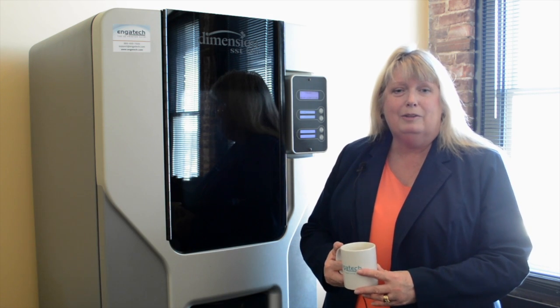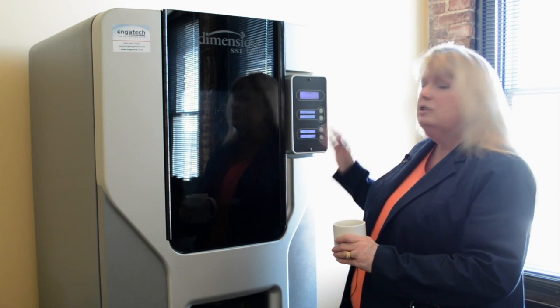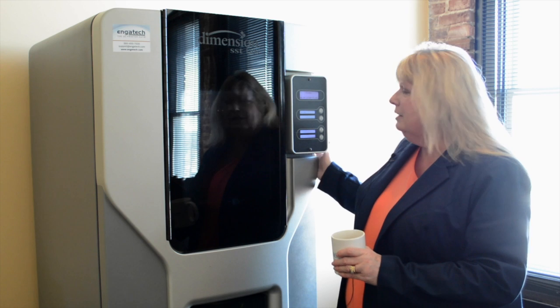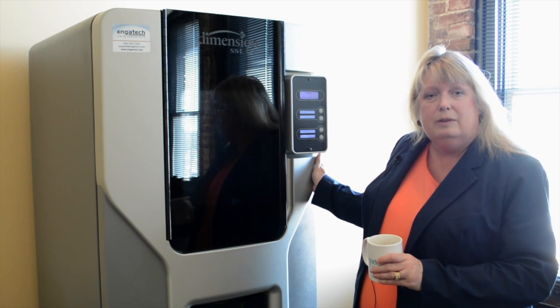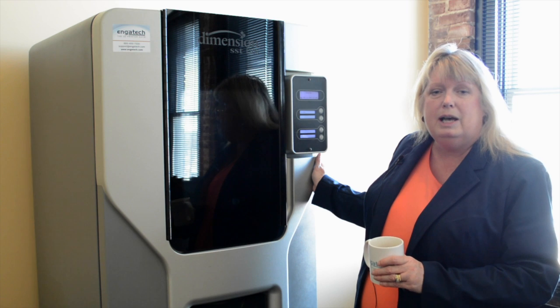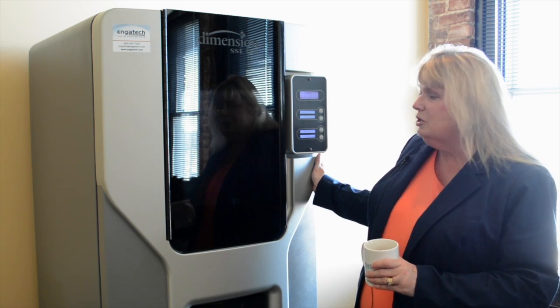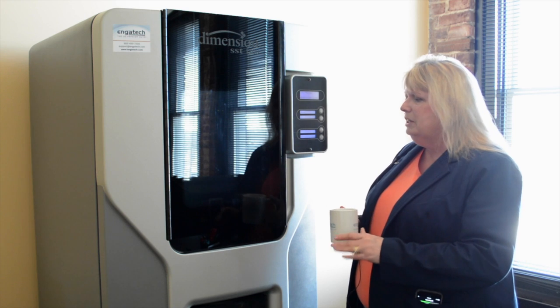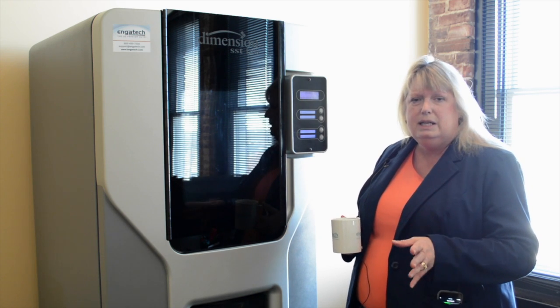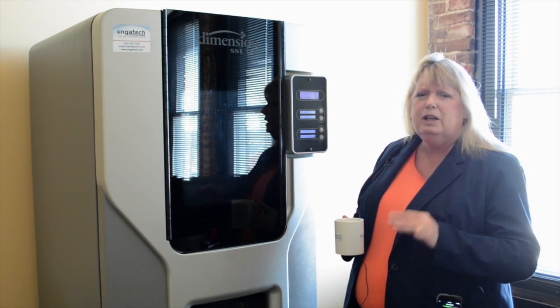Hi, this is Barbara and we're taking a coffee break video right now with our Dimension SST-1200. This is a great machine if you're looking for a printer that can give you tough, durable parts out of ABS plastic. Some of the features of this machine that are important to know is that it's easy to use. You can make parts up to a 10x10 in this machine with very little training.